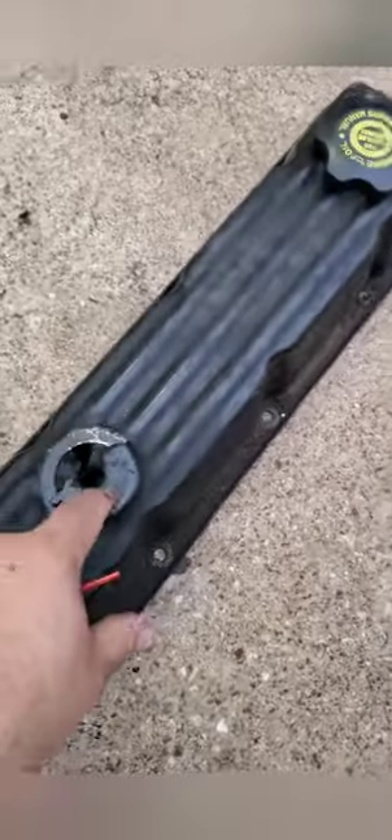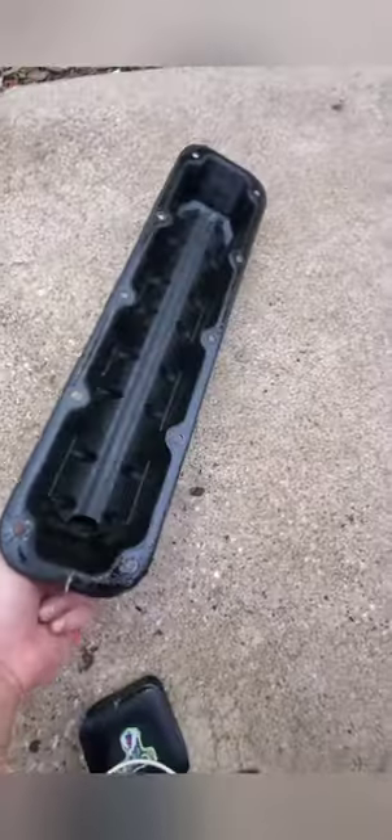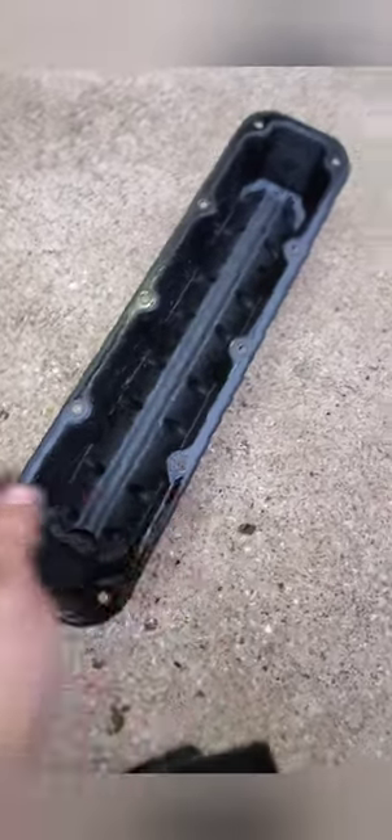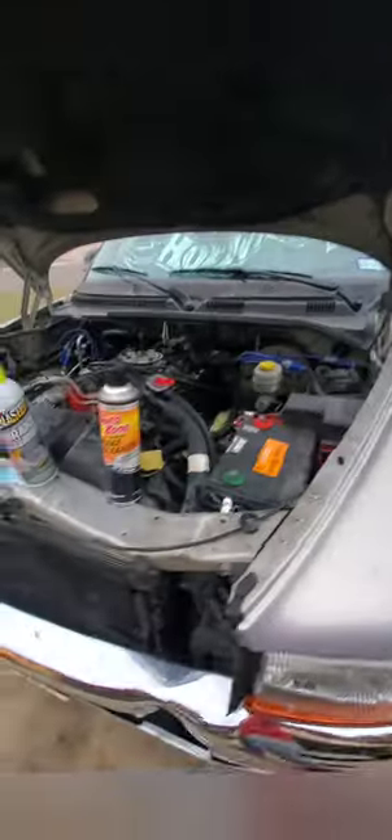I'm painting this valve cover also — it's going to come out looking good. Now I can take this old grommet off. Once you remove it, you can push it inside. First I'm going to start cleaning the valve — I just had to wash my hands like five times already from all the old carbon build-up. This is a project and build, one side at a time.